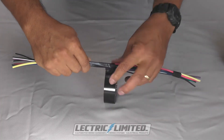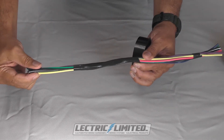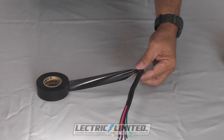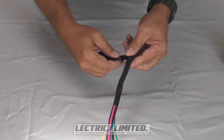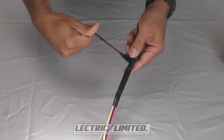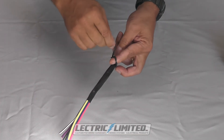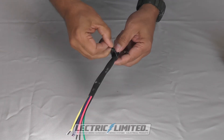With every turn, overlap about 1 quarter of the previously wrapped portion. When you reach the end of your tape wrapping, anchor the tape with your fingers and leave about a 6 to 8 inch tail. Roll the tail so that it's easy to make a knot, and tie off the tail with a knot. Pull tightly to make sure the knot does not unravel.